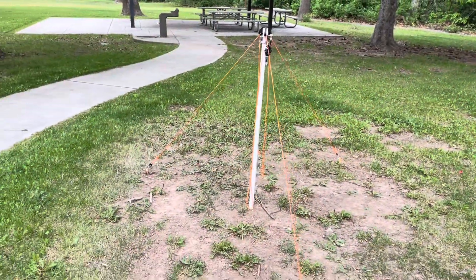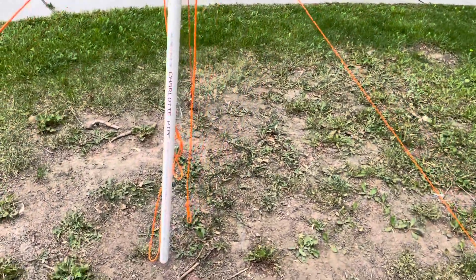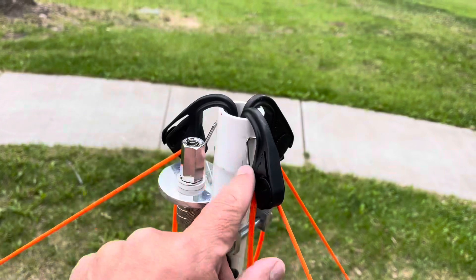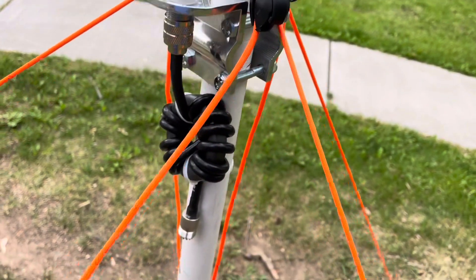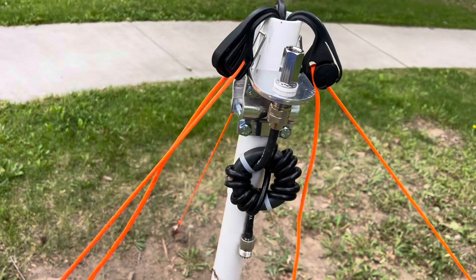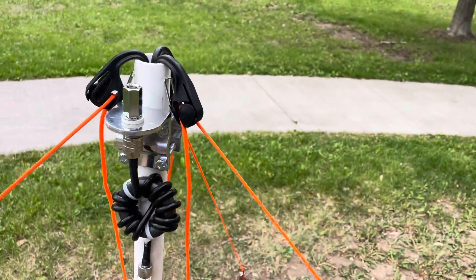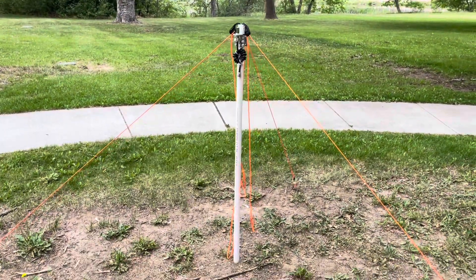I want to show you what I've done so far. I've set this up and it didn't take me long at all. Again, that's just the PVC pipe with these anchor points. I really like these cinch ties — each one has a little rope and I just tug on it until it gets tight. I use three points. Next I'm going to add the telescopic whip and the coax, and I'll also show you the radials and just how fast it is to set up this Pota Performer antenna.